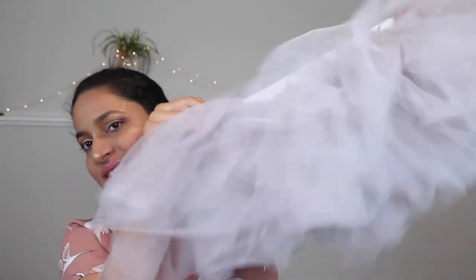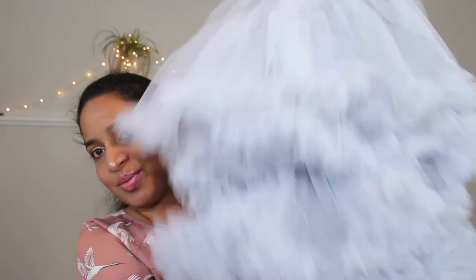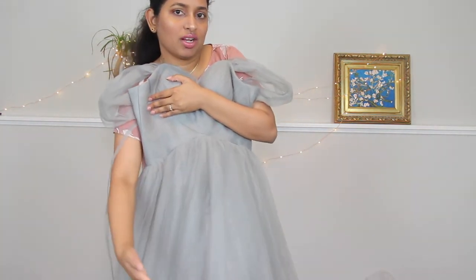The dresses are ready to go. Here is the tulle dress and here is the tutu — really fluffy once I put it in the dryer. And here is the petticoat. I'm going to layer them all together — this is so pretty. The tutu goes on top like a layer here, and the petticoat underneath. Let me try this on and come back!